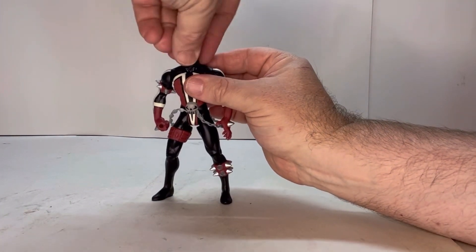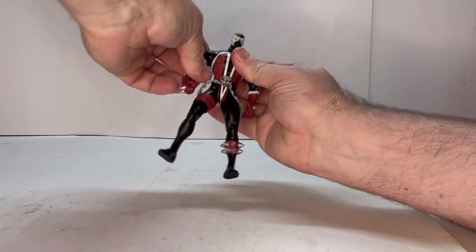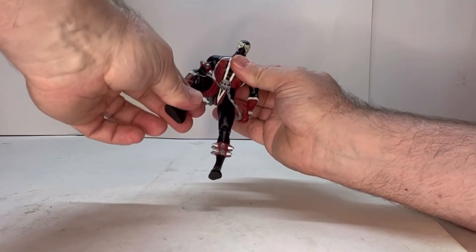He does have a couple points of articulation — the head moves, you've got a shoulder joint, a thigh joint, and a knee joint.